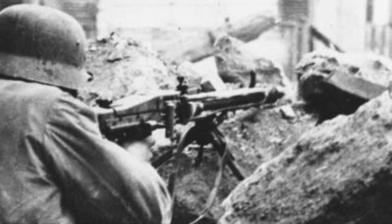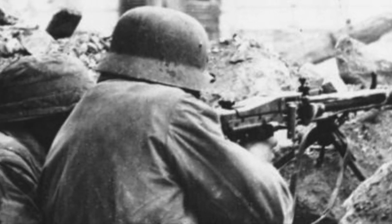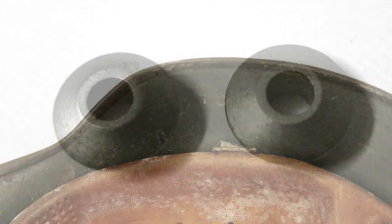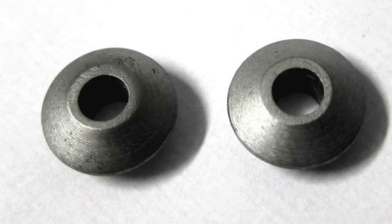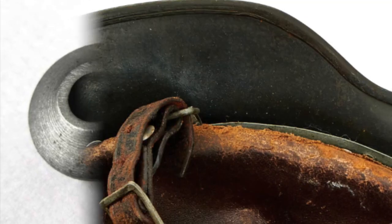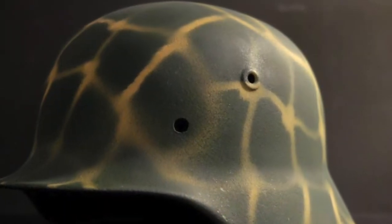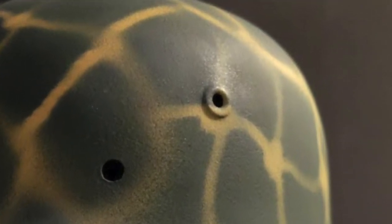The three Stahlhelms of World War II can be differentiated by two major distinguishing features: the ventilation holes and the rim. The M35 featured a rolled smooth edge and ventilation holes that are separate pieces from the helmet's shell. The M40 again featured a rolled edge, but this time the ventilation holes were stamped directly into the helmet's shell.